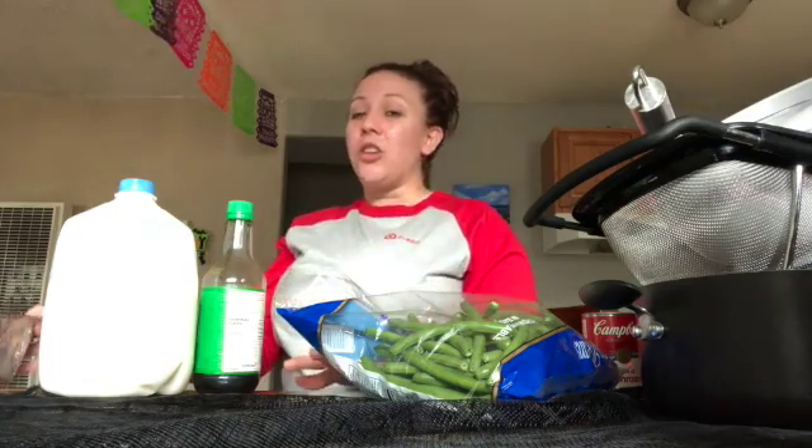I'm super excited — today we're going to make green bean casserole, one of my favorites. This goes great with just about any type of meat. If you're doing it for Thanksgiving you can have it with your turkey or ham, or like what we're doing tonight — I'm going to make a roast and this is going to be one of our sides because it's getting kind of chilly.